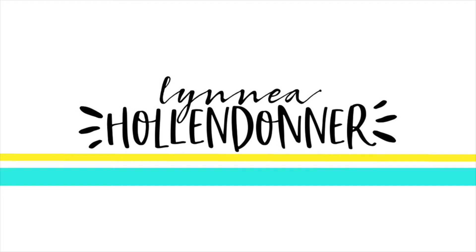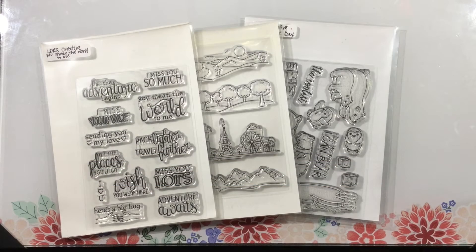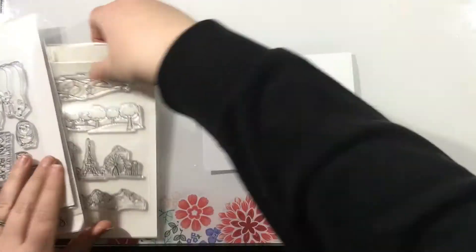Hi everyone, it's Linnea. Welcome back for day two of the LDRS Creative January features. The theme is still Cozy Wonderland, so I'm going to be using one of my favorite wintry stamp sets and pairing that with a few items from the new release which are not wintry and creating a winter card.